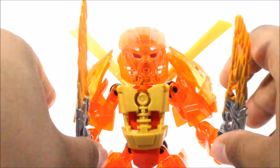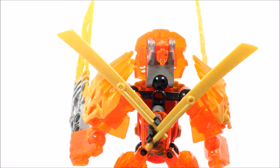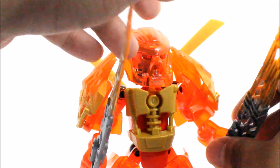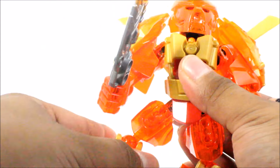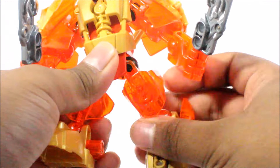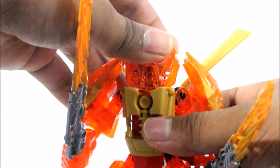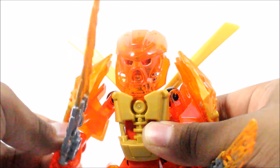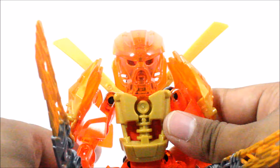The best thing about this whole set is the back — I just love the fact that the golden swords are there, replicating the 2015 Master of Fire Tahu. As for articulation, you can get some movement, though there's limited range just because the set is very, very small. You can move the legs a bit, the head moves around once you move the shoulder pieces, and of course hand and arm movements as well. So overall, it works out well — good articulation.